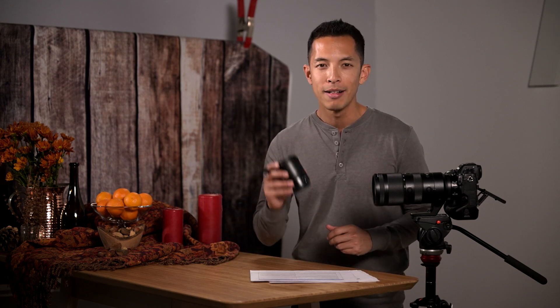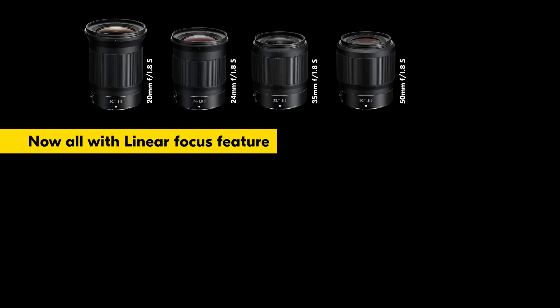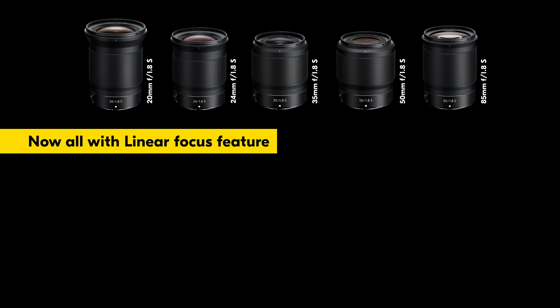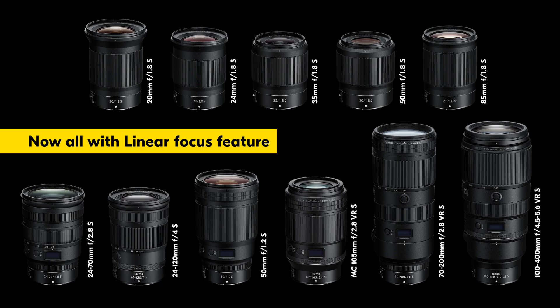Starting today, Nikon is making this linear focus feature available on all five S-line 1.8 prime lenses. This includes the 20mm, 24mm, 35mm, 50mm, and 85mm S-line 1.8 prime lenses, in addition to the six lenses already compatible with this linear rotation function.